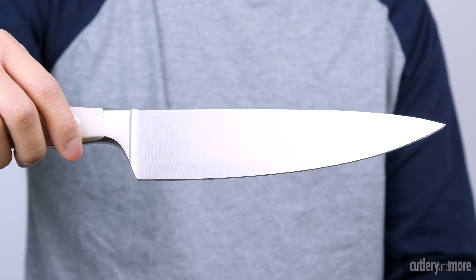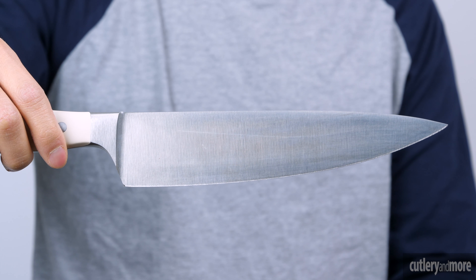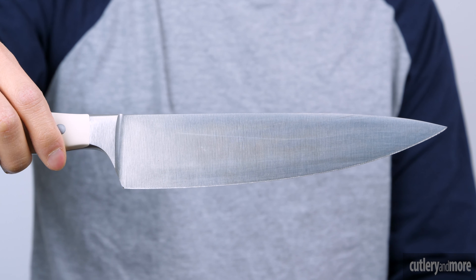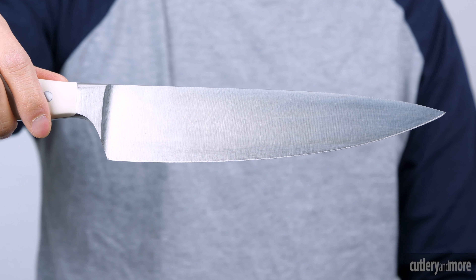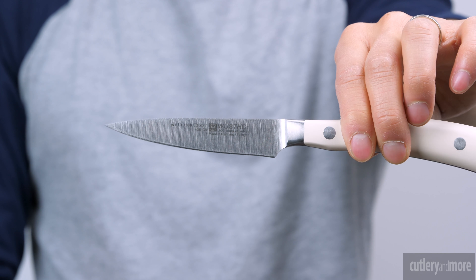Vossoff knives feature a 14-degree tapered cutting edge on each side, which reduces drag when slicing through foods. Each knife blade is completely buffed and polished by hand. The classic Icon Creme will perform all your cutting tasks effortlessly.